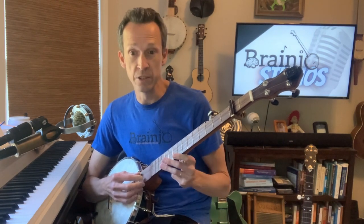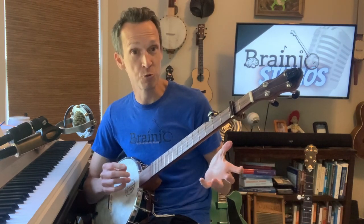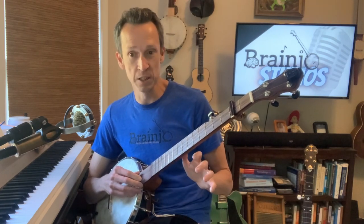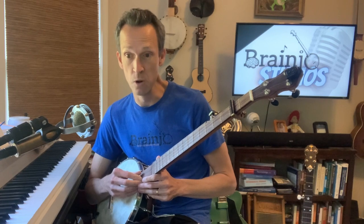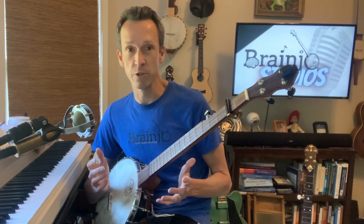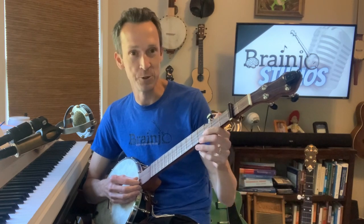The second is that the banjo is an instrument that is played fast. And again, that may be true of some bluegrass breakdowns, but that's just a small sliver in the world of banjo music. There are loads of great tunes that sound great played at a slow or medium tempo. And especially when you're first learning, those are the tunes you should really be focusing on, so you're not tempted to go faster than you should.